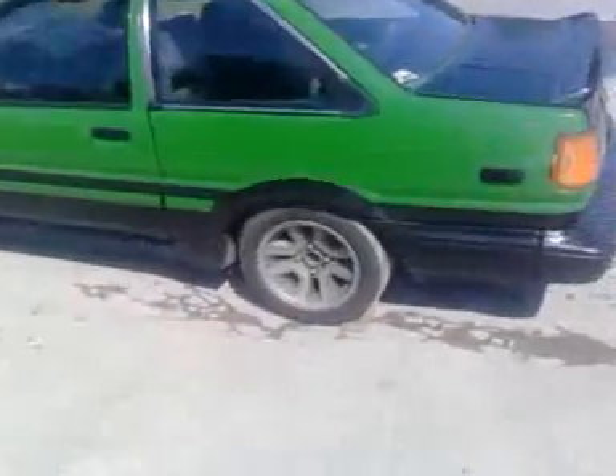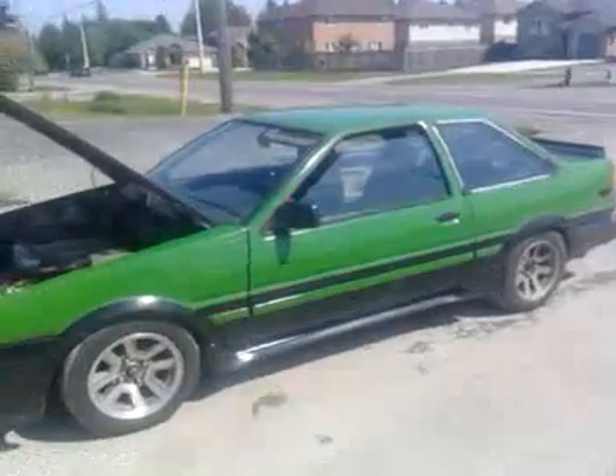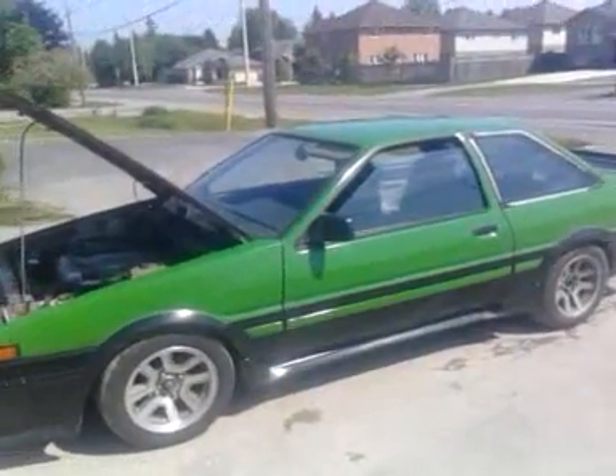Today we're looking at our AE86 family for the first time in a long time — they all run. First I'm over here looking at the coupe, this is the green coupe. Well, it started out as a black coupe. I picked it up about a year or two ago, it was all messed up and I fixed her up.